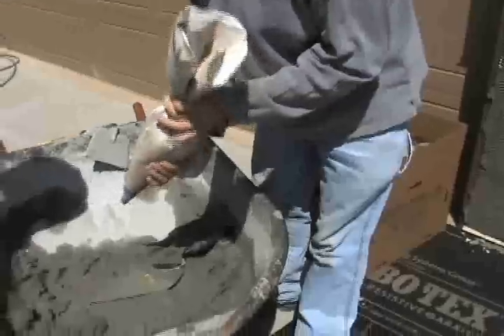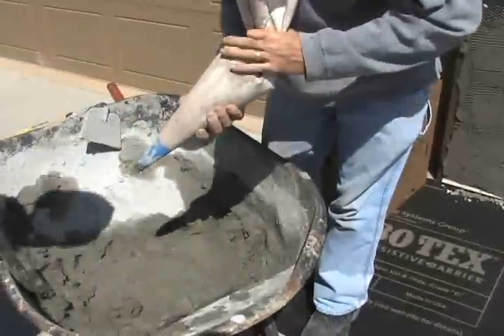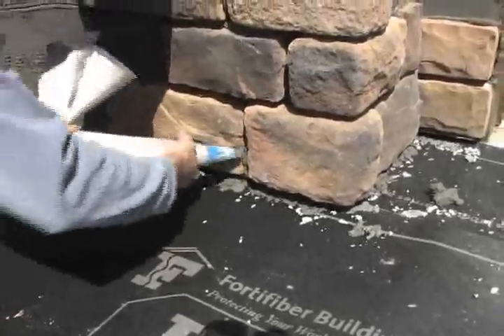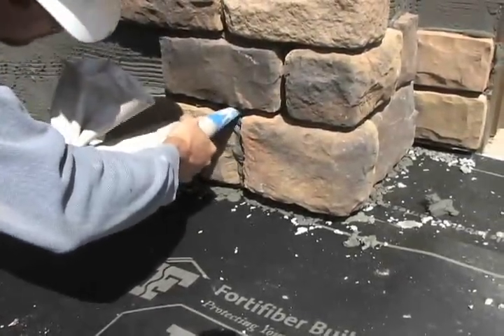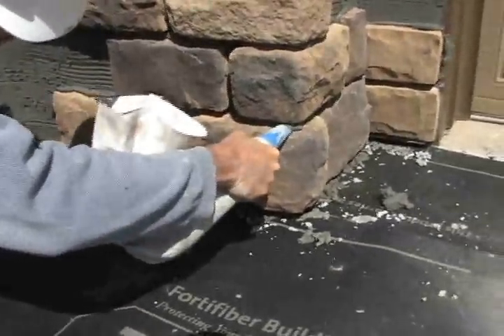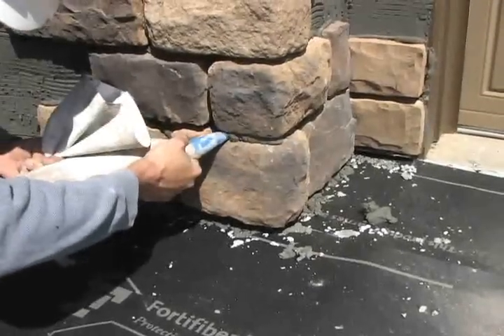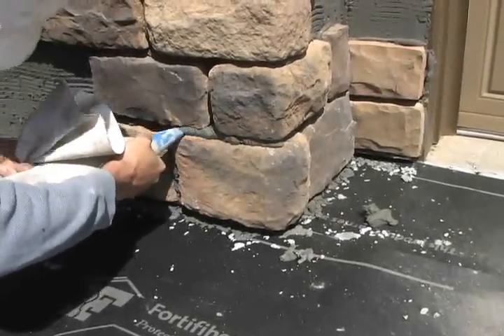He's now going to start at the bottom and work his way up, squeezing it much like a cake decorating bag. You just squeeze the mortar in between the pieces of stone. You want to take care not to get the mortar on the face of the stone, because it can be difficult to remove later on.